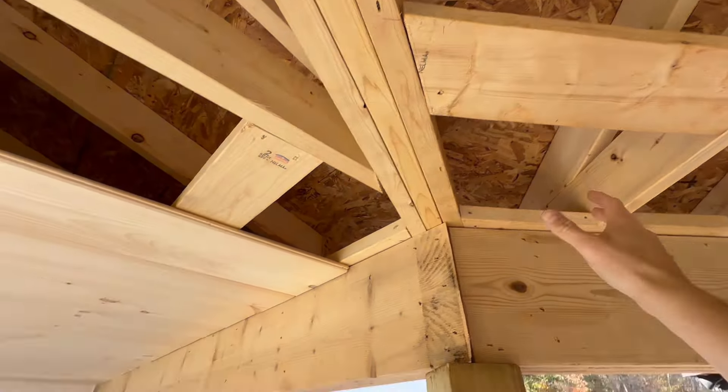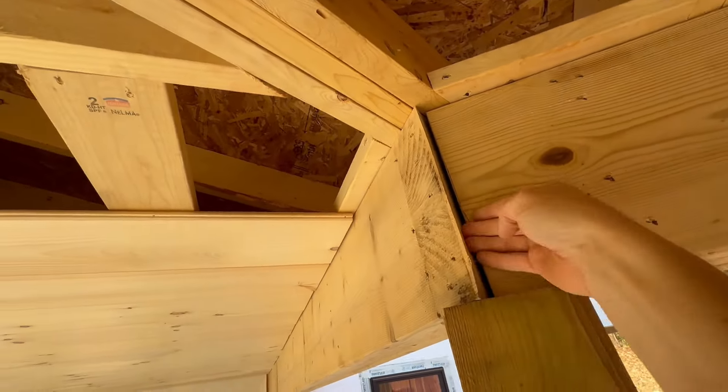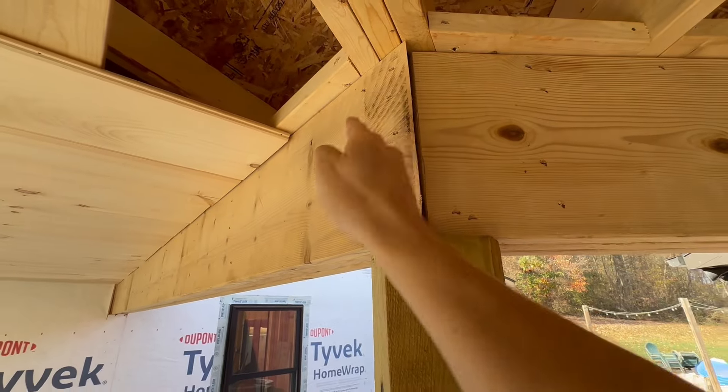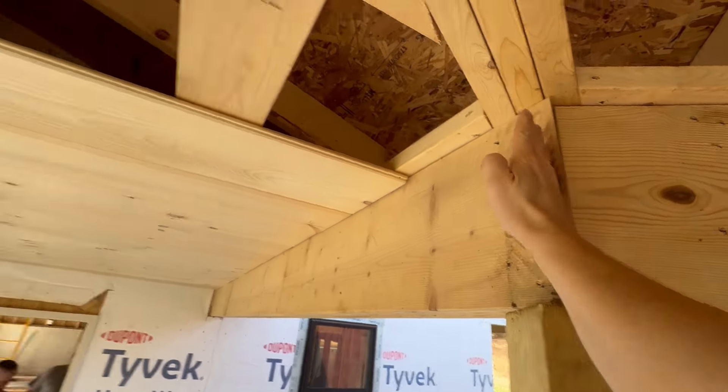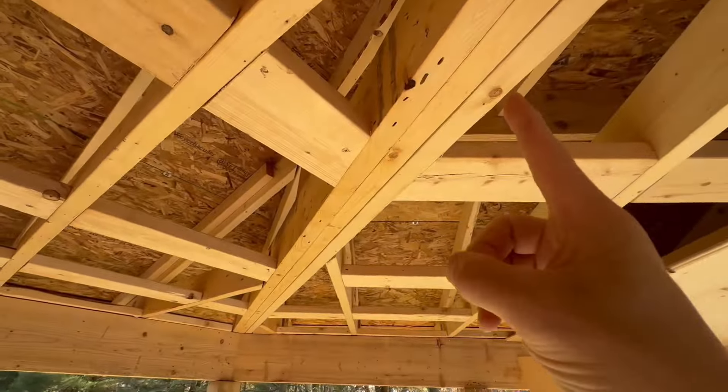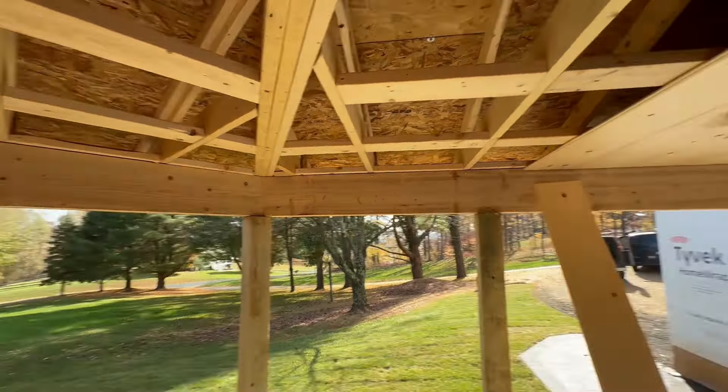We're dropping in this knotty pine ceiling. The way this thing got framed is a little hokey to be honest, so we have to cut this back. We find the exact corner to match the exact corner over there, so we can put our strip across and it will be a perfect 45.